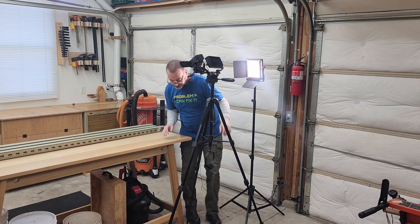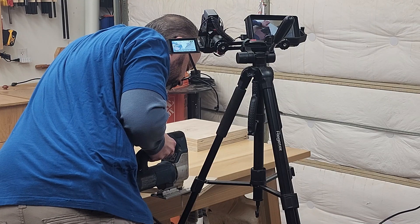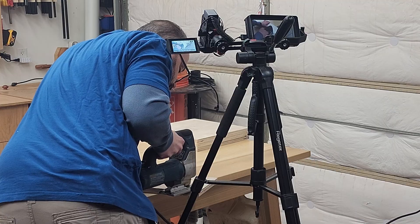Thanks for stopping by and checking out my channel. I've been doing more and more videos here in the workshop and it's really difficult to get some of the shots I'm trying to do because I'm working in this small garage. The camera seems like it's always in the way — I'm either trying to walk around it, or if I'm trying to get a close-up shot of something, the camera's right in the way and I have to reach around it. It makes it really awkward to work.